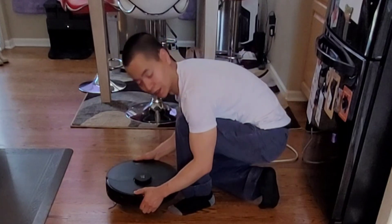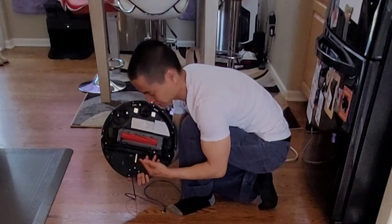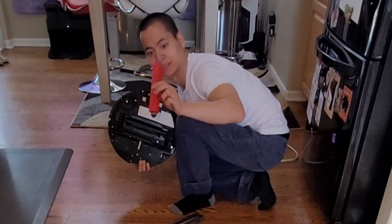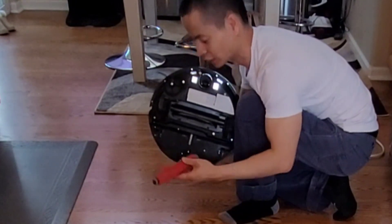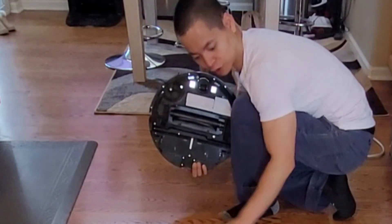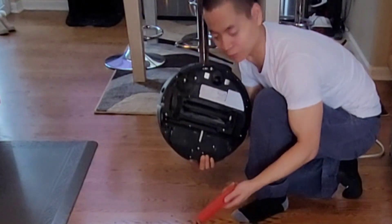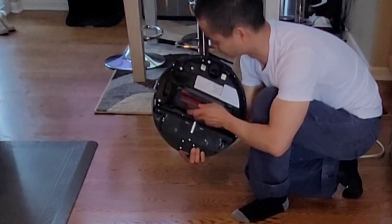It definitely did not like my blue cable. One thing to note is if it does happen to wrap the cable around, just remove the extractor bar and it's pretty easy to remove any tangles. That's one nice thing I like about these all-rubber brush designs. I know some people say they scratch hardwood floors — just make sure they're nice and clean each time you use them if you're worried about it. But overall, my personal experience, I haven't noticed any scratching.